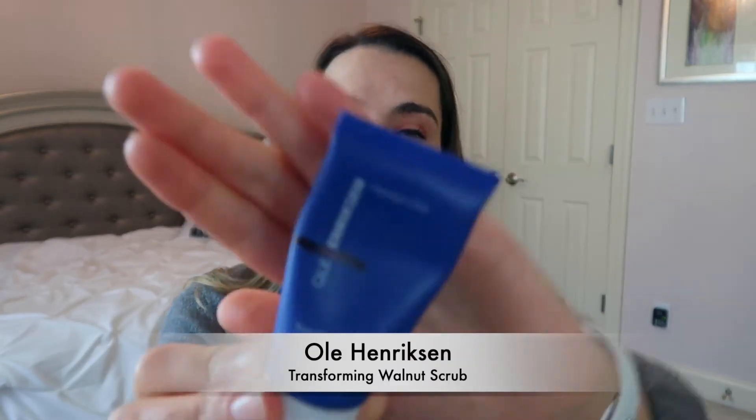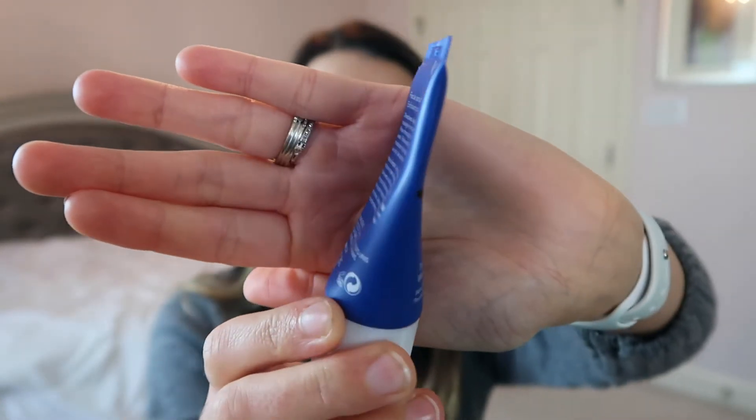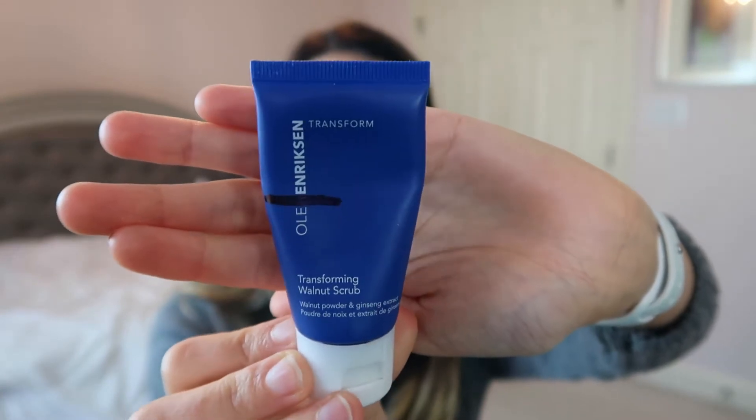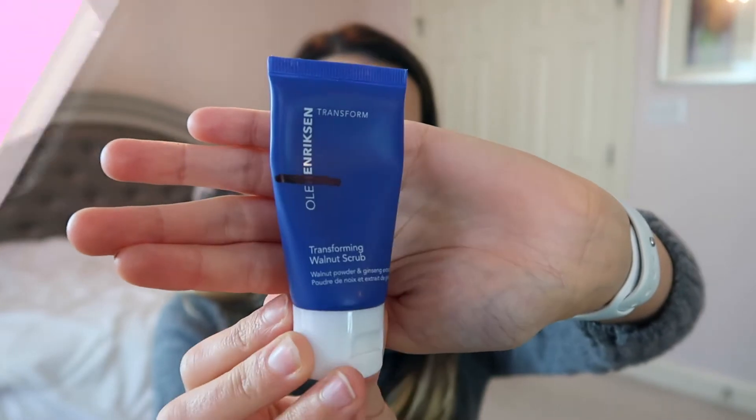I wanted to work on exfoliating my skin more, so I'm adding the Ole Henriksen Transforming Walnut Scrub. I've been using it recently and enjoying it. I drew a line to mark where I'm at and hopefully I can make sure to exfoliate a bit more this month, so we'll be working on this one.